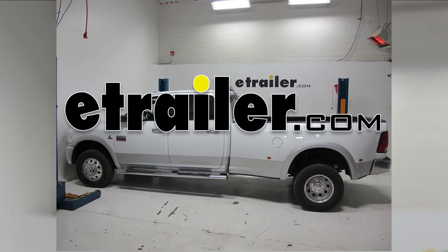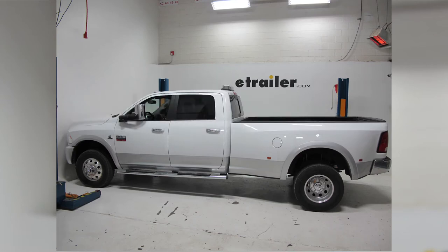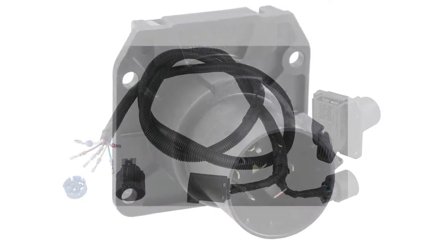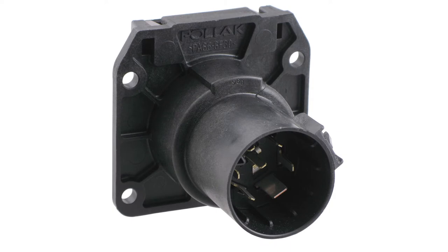Today on our 2012 Dodge Ram 3500 Dual Rear Wheel, we'll be installing the Pollak 5th Wheel Gooseneck T-Connector with 7-Pole, part number PK-11893-11932.